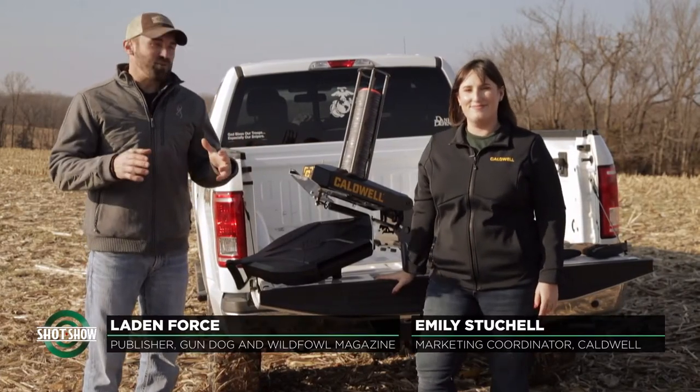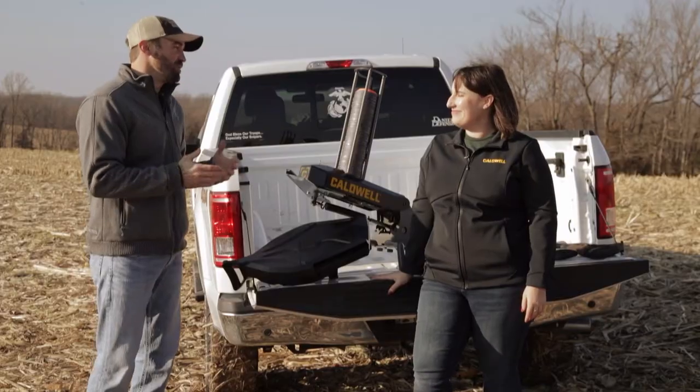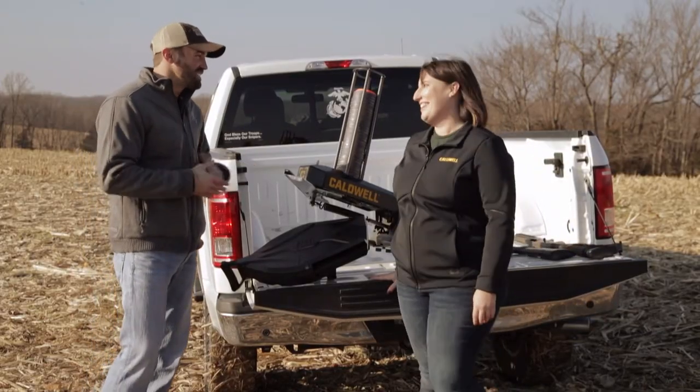Folks, I'm Layden Forrest, publisher of Gundog and Wildfowl magazines. Today we've got another product showcase for you. I'm standing with Miss Emily Stuchel of Caldwell, and I hear you've got a couple of great products that you're going to share with us today.